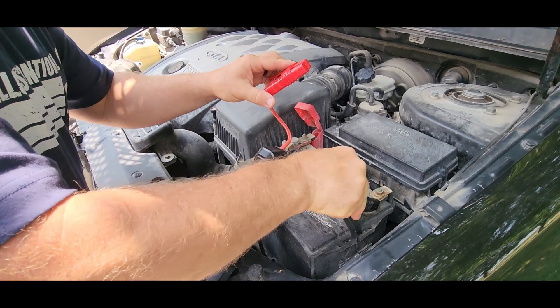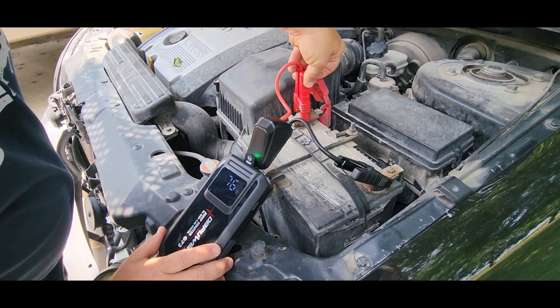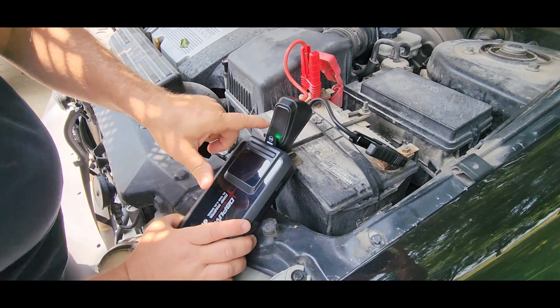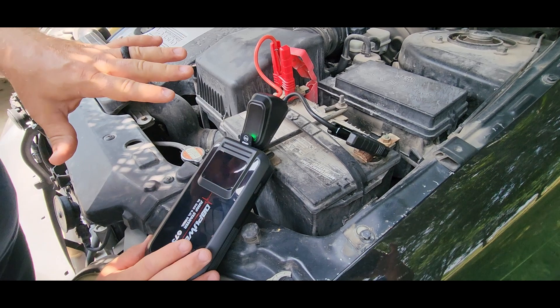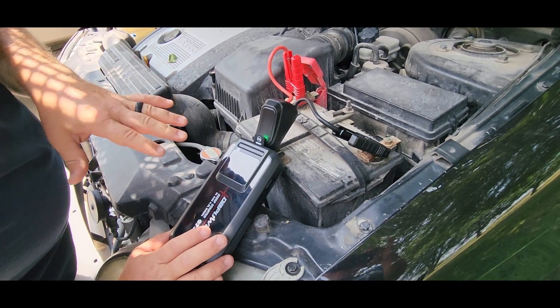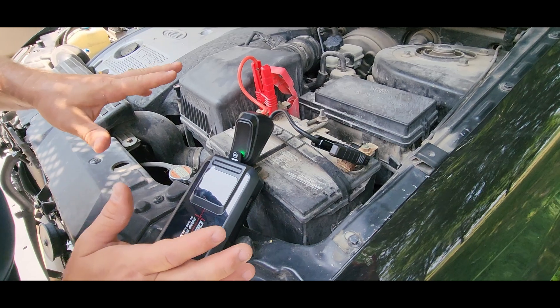When you hook this up correctly, you want to hit your negative side first and then your positive, and you should get a steady green light. That steady green light means that it's good to go and it's ready to start. Now if I just leave this on here and don't start my car, this is just going to start to flash because it's going to time out.